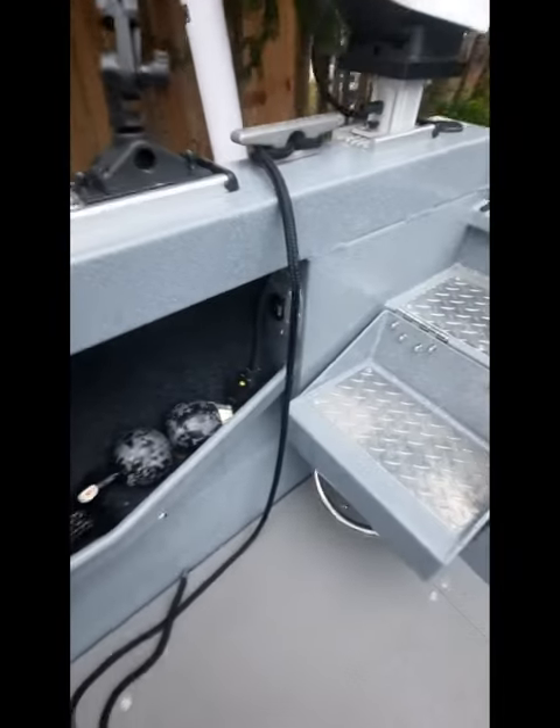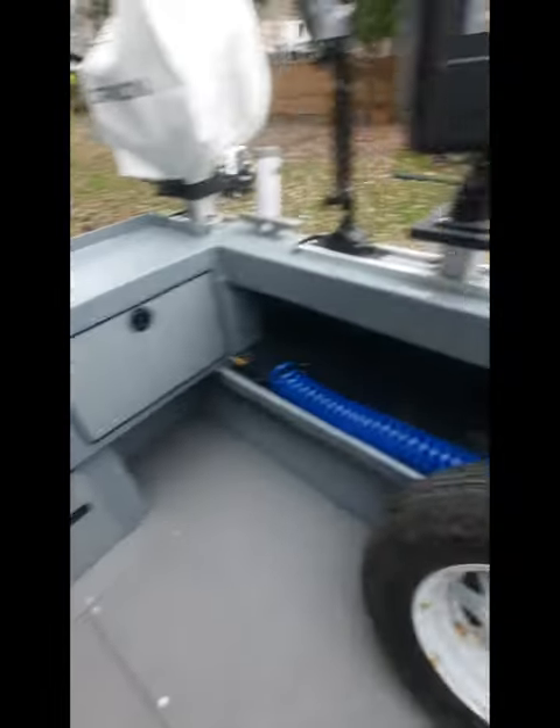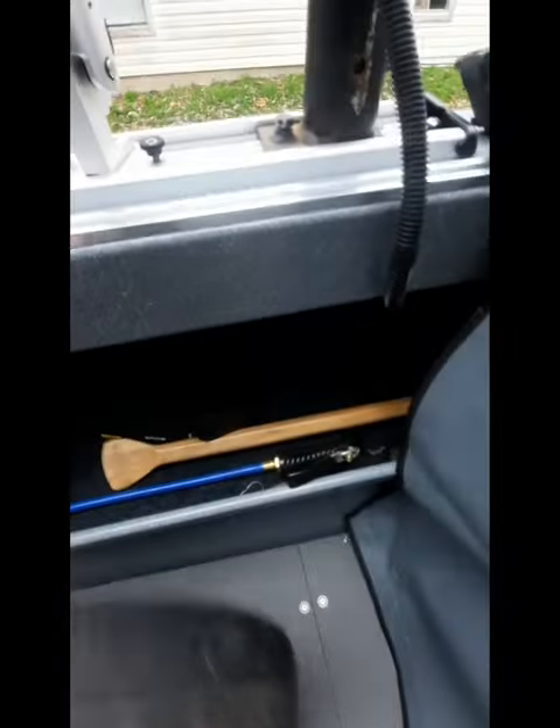There's a nice big cutting board with a tool holder — you can put a pair of pliers, snips, and knives in there to keep the back of the boat clean. There's also a washdown with a switch, and it's just like a giant garden hose.